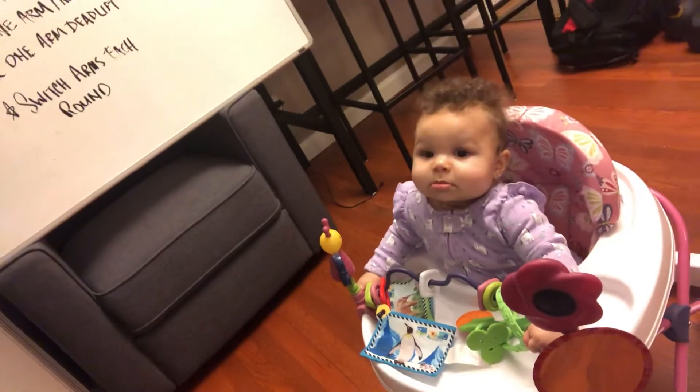Hey everyone. The workout brief for Friday, April 3rd's workout. Let me get this out of the way first. So those of you that tune in for Hope can see her and then check out. Say hey, Hope.